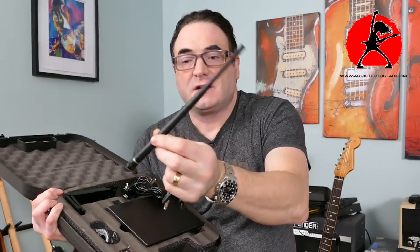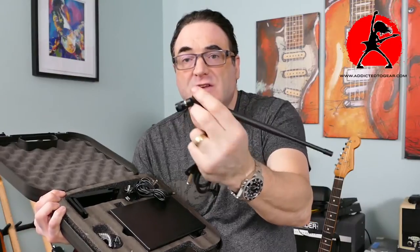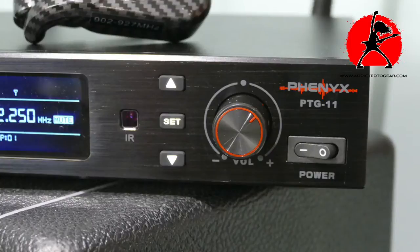There are two nice rabbit ear antennas with a flexible shaft at the bottom so you can twist them for a really nice connection. The receiver has a solid metal enclosure with a beautiful display in the front showing frequencies, guitar volume, and signal status. It has an infrared window, a volume knob with nice resistance that feels solid, scan buttons that click nicely with a rubber pad, and an on/off switch.